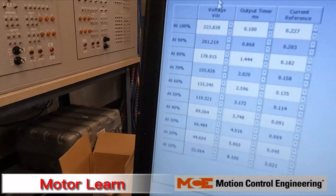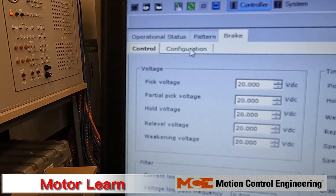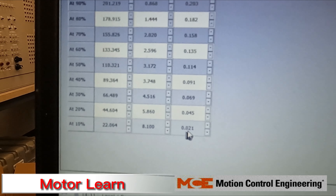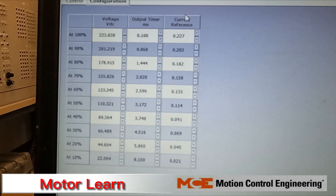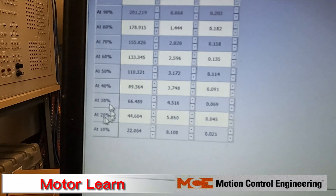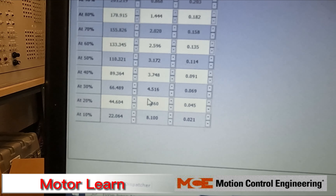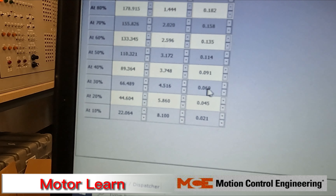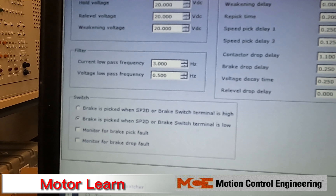If you still have those plugged in but are still getting an insufficient brake feedback fault, go into the Configuration tab of your brake. Take a picture of the settings first, then set the three current reference values — at 10%, 20%, and 30% — all to 0.0000. That tells the system that while running on inspection speed, it's not looking for much current from your brake coil. Set those to zero if you're getting an insufficient brake feedback fault.